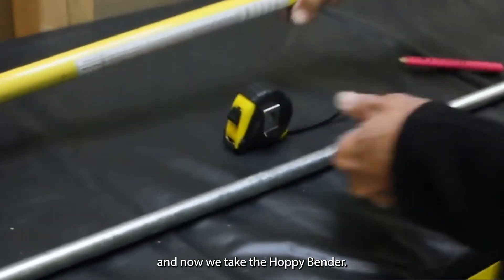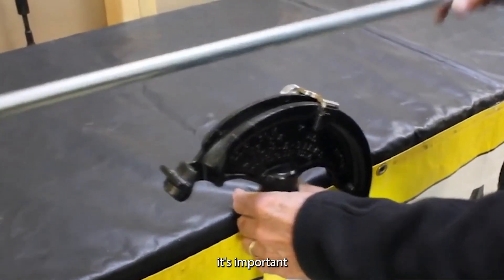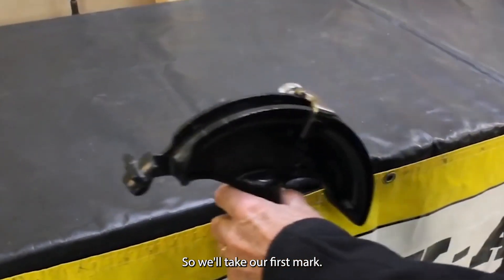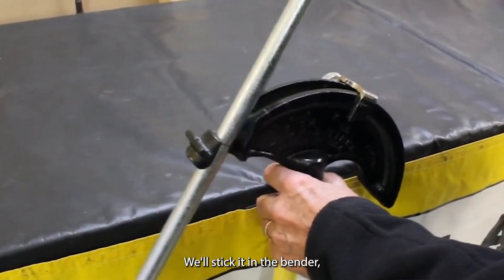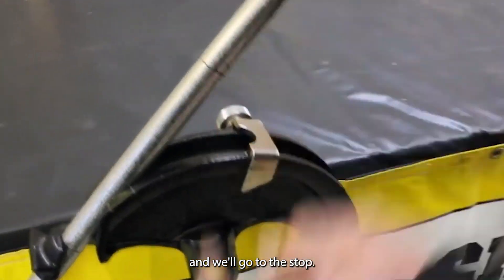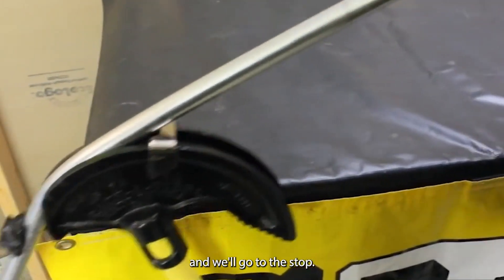Now we take the Hoppy Bender. When bending the pipe it's important to always go to the same part of the guide. We'll take our first mark, stick it in the bender, and go to the stop.